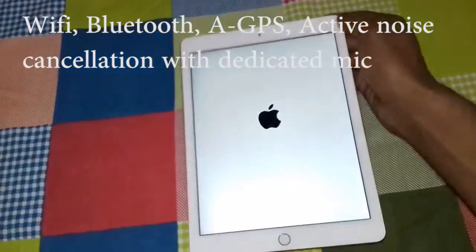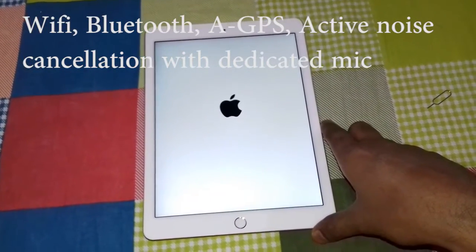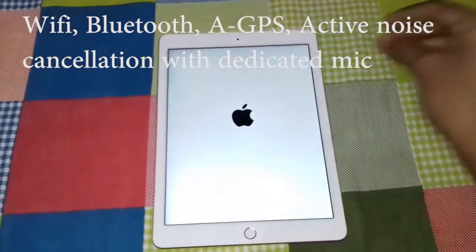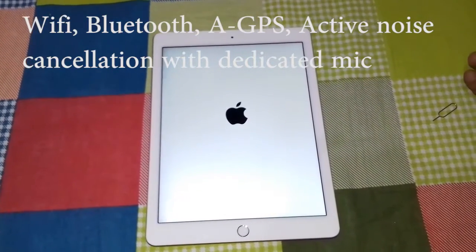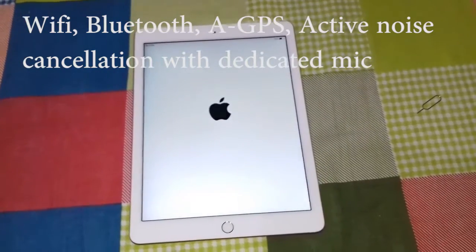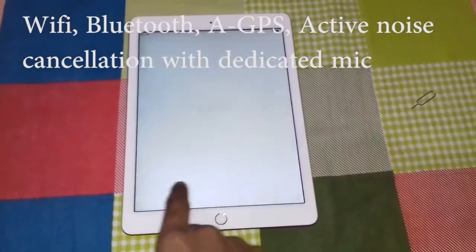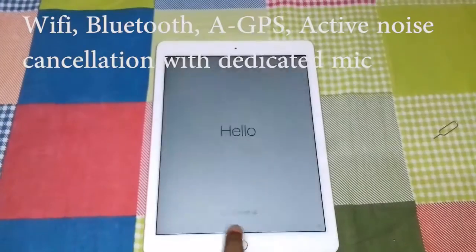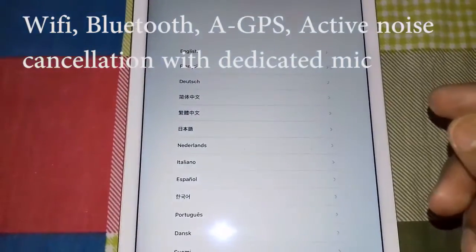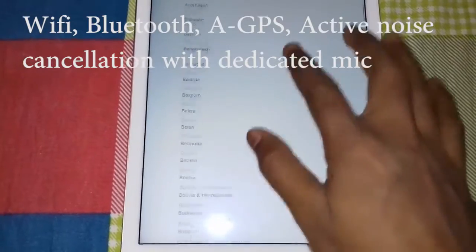Let's power it on now and see how long it takes to turn on for the first time. I'm turning it on — and now you can see it says 'Hello,' it's on. I think it took about six to seven seconds. I'll be back after completing the initial settings.